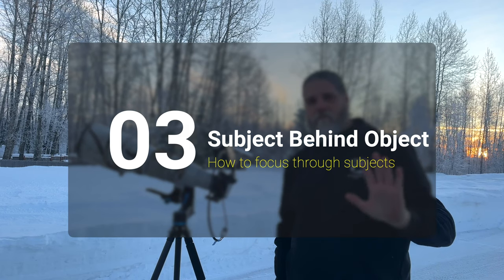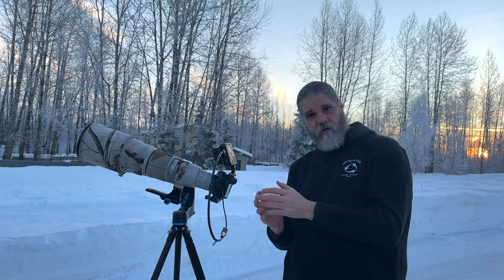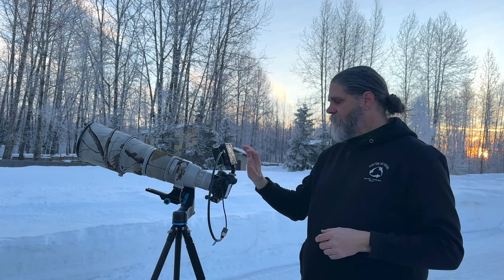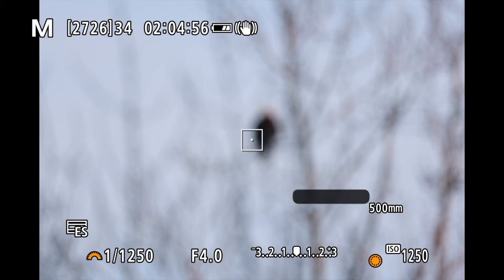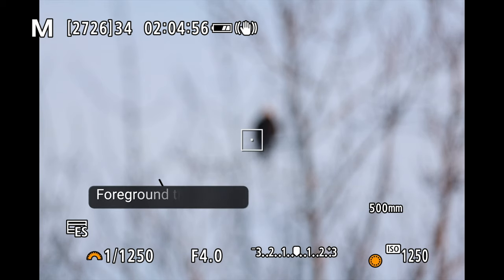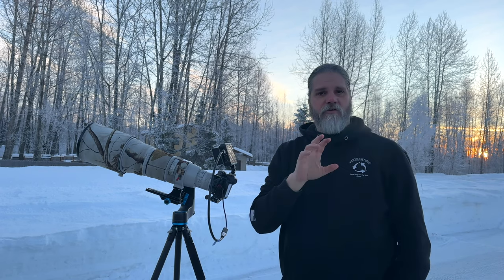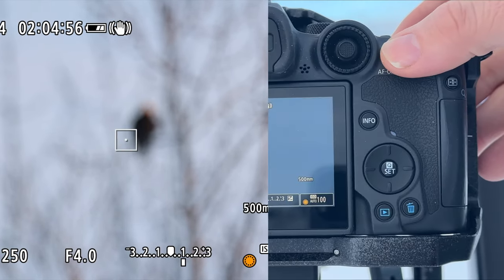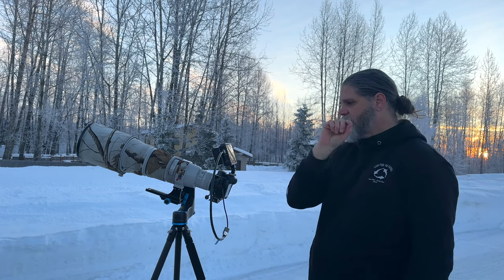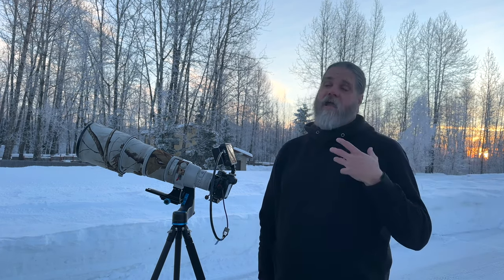Let's talk about when limbs or an object are in front of your subject and you need to focus on the subject behind it. When you hit the AF-on button, it's going to grab whatever is in front rather than the eagle behind it. It looks all blurry — you can see the dark limbs he's on and the lighter limbs in the foreground. This is when people think the AF is failing, but it's not; we're just asking it to do something it can't do.